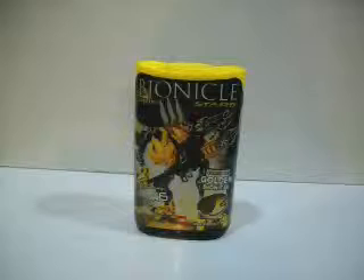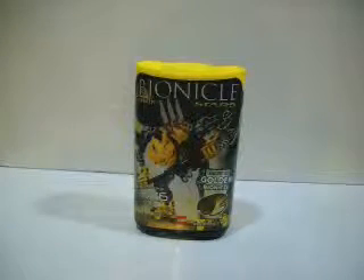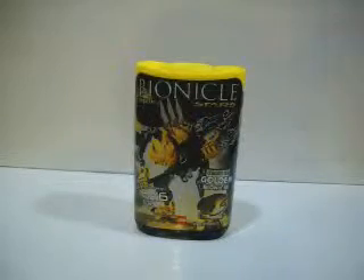Hello, this is Golden Flame, here with my first Bionicle review, as you can see.